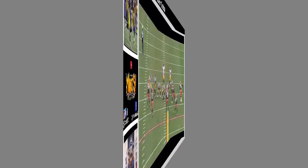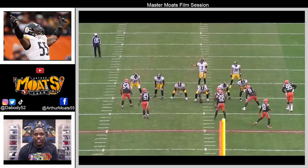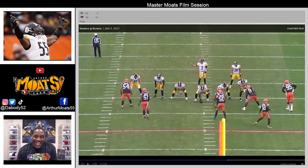This next play shows Kevin Dodson in pass protection, handling a nice tackle-end game that Myles Garrett is running. I love this play because it continues to show the versatility of Dodson — he's more than just a road-grader, 'I'll blow you off the ball' power guard. This guy actually has sweet feet and can play with finesse when needed. I'll play it at full speed, then break it down.